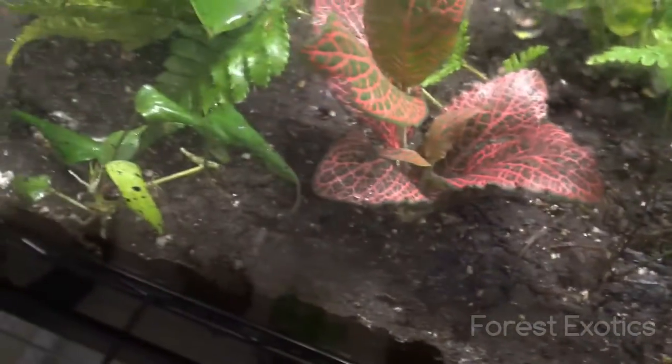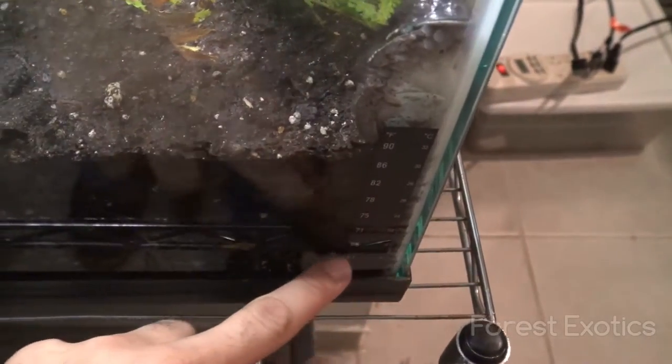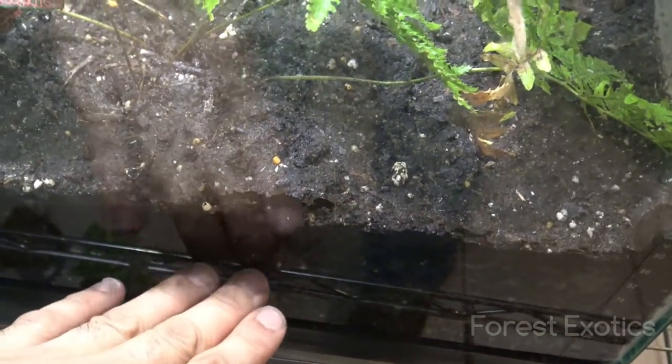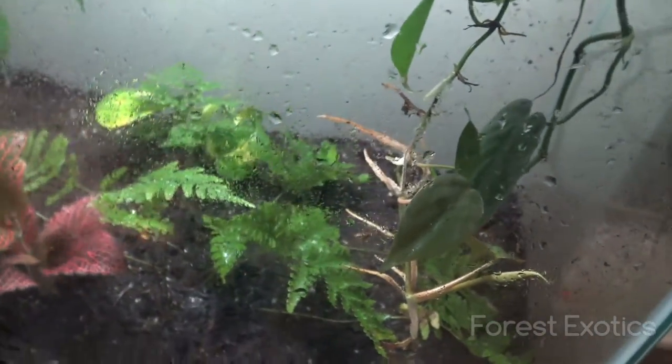It's looking good — got the fern going there. I should have added some of those balls on the bottom to keep the water level low. Maybe I'll move everything, I'm not sure. But this weekend I will be going to the New York reptile show and hopefully picking up a couple of new animals — maybe a frog or tortoise or something like that.